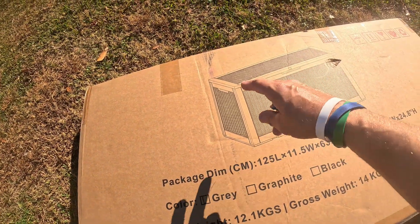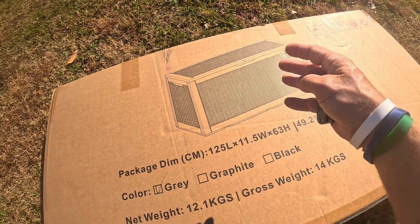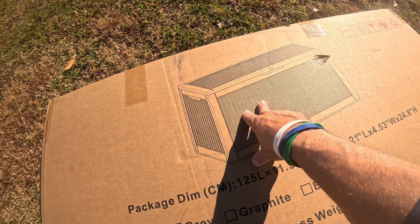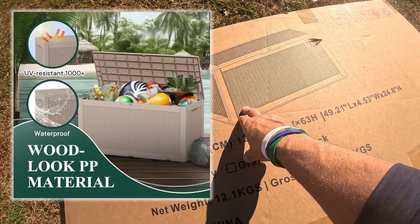I'm going to go over a box — basically like a tote or an outdoor crate for gardening tools or any type of tools for working around the yard. You could also put it poolside and keep all your pool toys in here, or things to work on your pump or clean your pool. I've been needing one of these for a while and I finally picked one up.